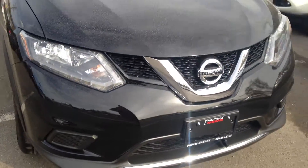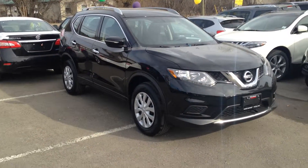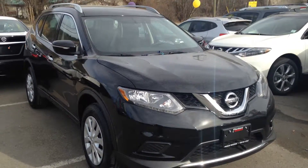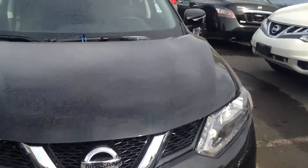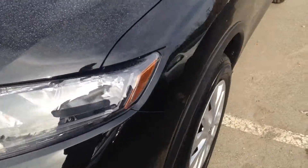Hey Dan, Jordan Moyes from Northland Nissan again. This is a brief overview of the 2014 Rogue. As you can tell, it's a very nice black color. Very nice sleek design. You do have your LED accents around the headlights — a luxurious look.